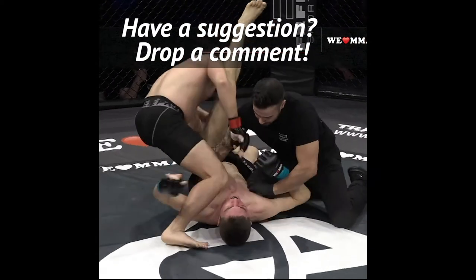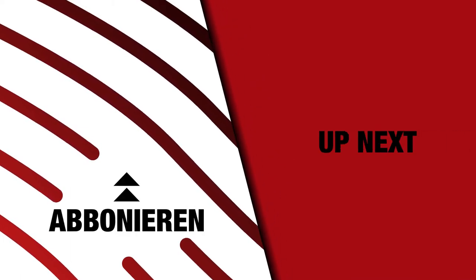We are doing weekly breakdowns here at We Love MMA. Drop us a suggestion folks.